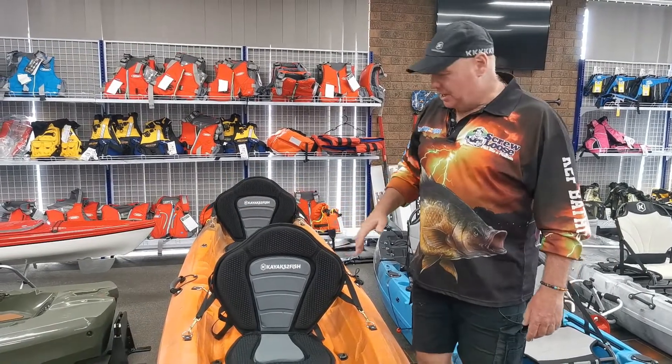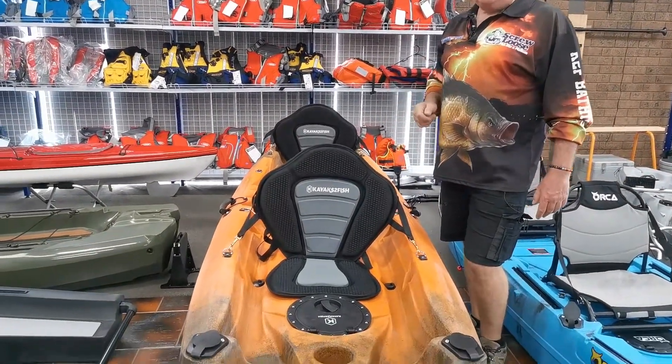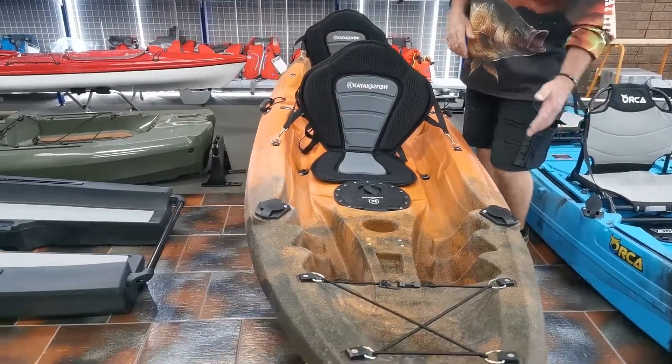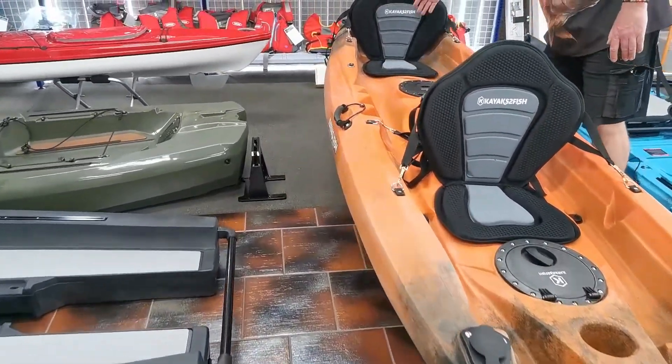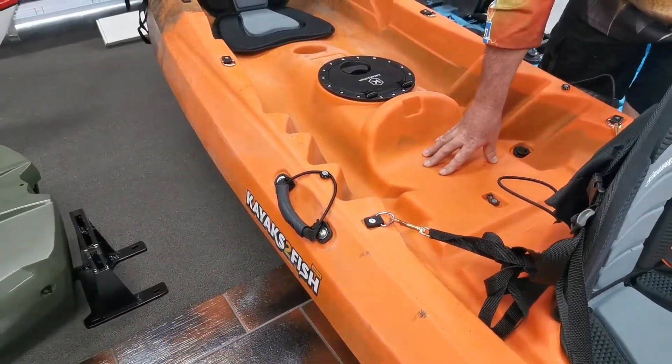Let's look at the Eagle Pro kayak. It is a 3.7 metre, 2 plus 1 seater kayak. The simple philosophy behind that is we have the two main driver's seats, and then we have the ability to put a smaller member of your family in for that kayak adventure.